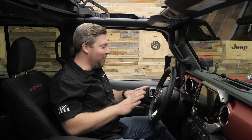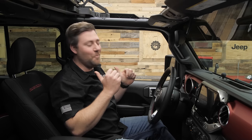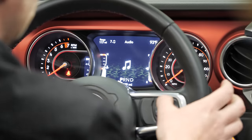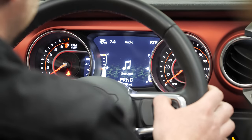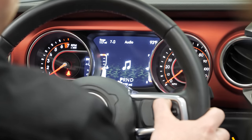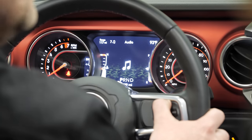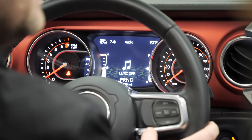There's also a really cool line lock function that's going to allow us to lock up the brakes in the front of the Jeep but leave the ones in the rear open for some really smoky burnouts. To do that, simply press the left arrow key and the set-plus button on our cruise control, and keep both of those depressed. You'll see 'line lock' displayed on our gauge cluster in the EVIC. Go ahead and apply the brakes twice to firm them up, then let go of the brake with your foot and hit the accelerator pedal. When you want to release the brakes, simply let go of the keys and line lock is turned off.